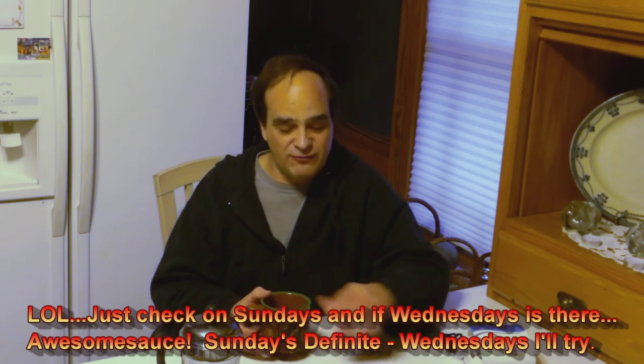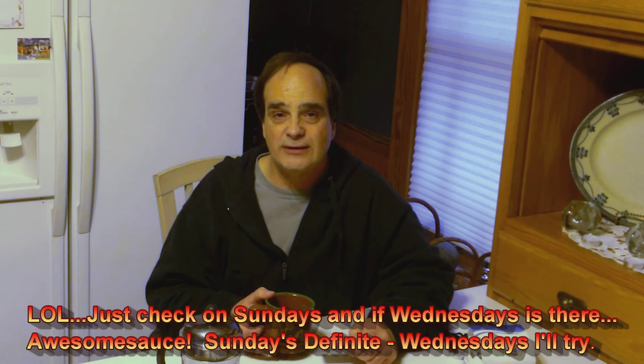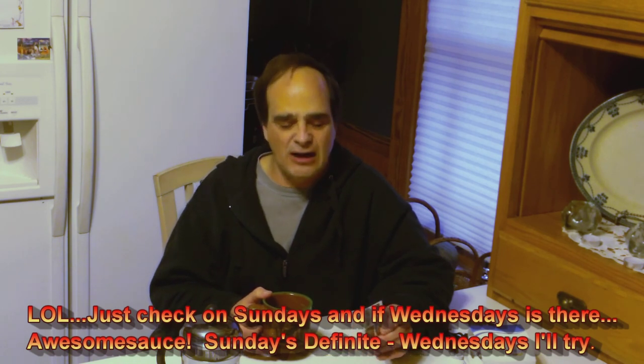We've got a lot of information coming up, so you'll want to stay tuned. Thanks for watching this tips and tricks — I'm going to enjoy my coffee. Thank you. Blessings. Talk to you real soon. Bye.